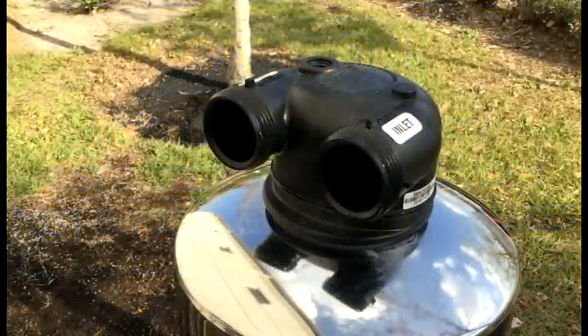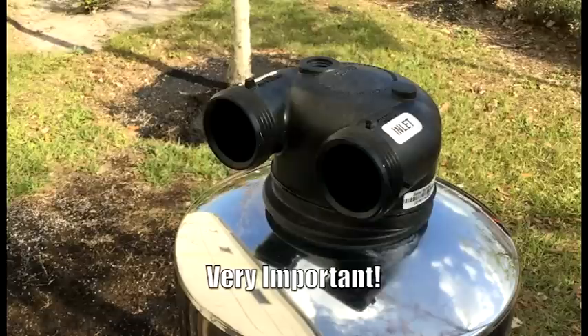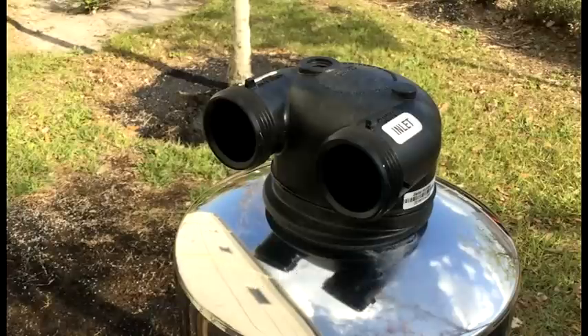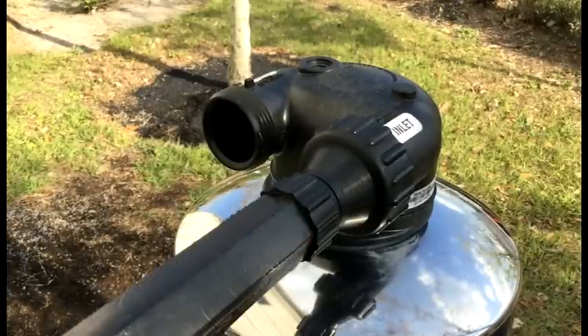The first step in the installation process is going to be filling the whole house water filter and allowing the internal carbon media to soak for a minimum of 48 hours. To do so we need to first attach the hose bib assembly to the inlet side of the filter head. Next we need to attach the garden hose to the hose bib assembly. Now we can turn on the garden hose and allow the tank to fill.